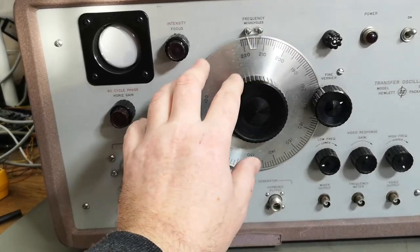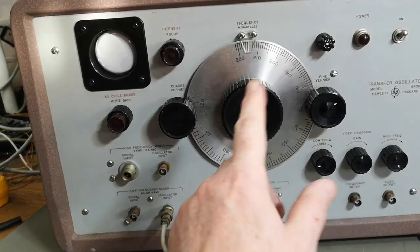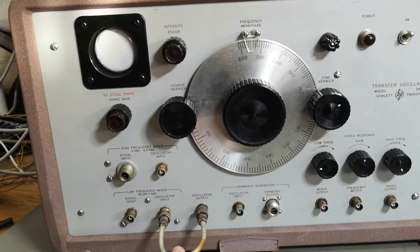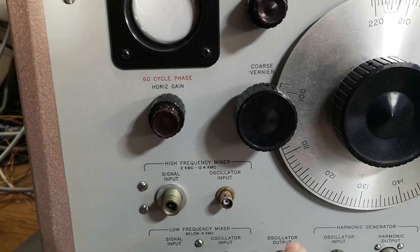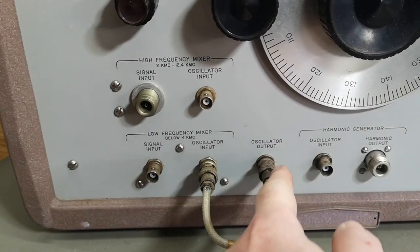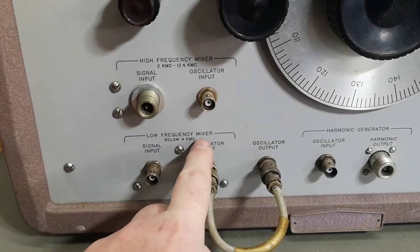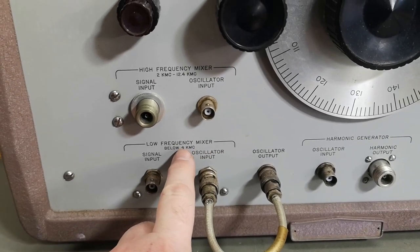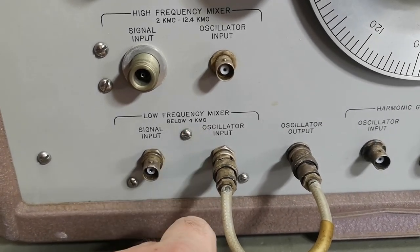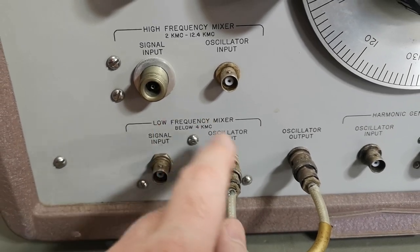This oscillator is specially made to generate harmonics - a lot of harmonics, actually all the way to 12 gigahertz. You take the output from the oscillator and put it into the low frequency mixer, which handles below four kilo-megacycles, meaning below four gigahertz. The signal input goes in here.